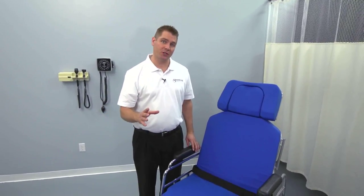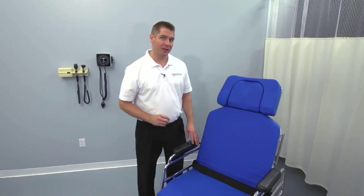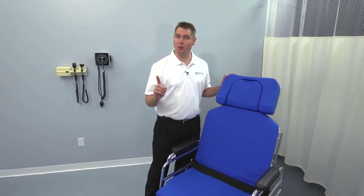Welcome to this overview of TransMotion Medical's TMM-5 Surgical Stretcher Chair. Thank you for selecting the TMM-5 for your surgical procedures. You've chosen the best. In this video, we're going to show you why.